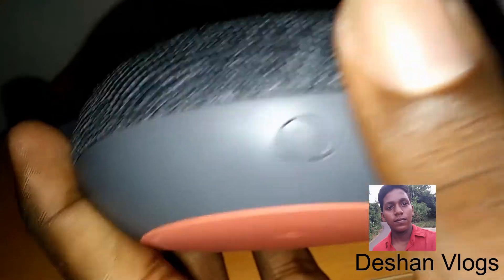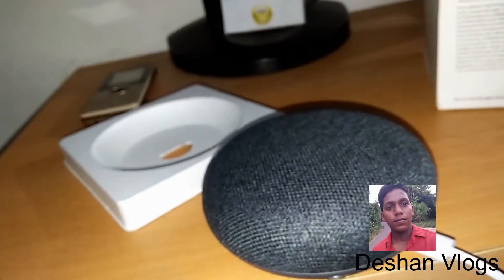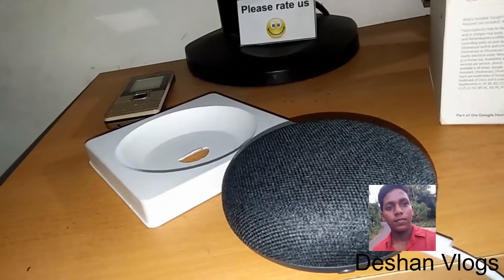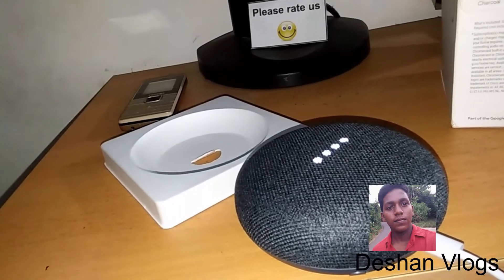Let's go to the microphone. I am going to click on the screen — ok Google, why not?